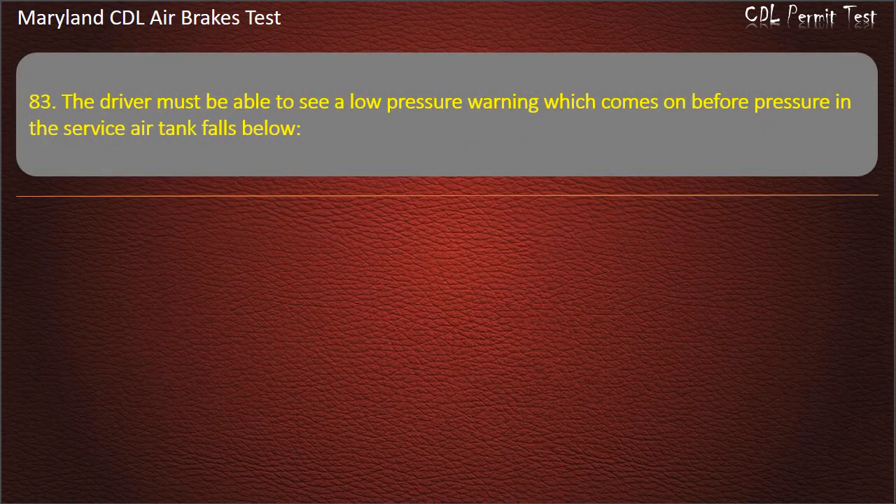Question 83. The driver must be able to see a low pressure warning which comes on before pressure in the service air tank falls below: 60 pounds per square inch; 80 pounds per square inch; 100 pounds per square inch. Answer: 60 pounds per square inch.